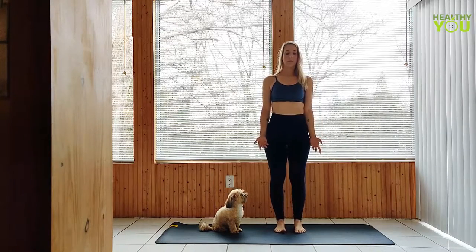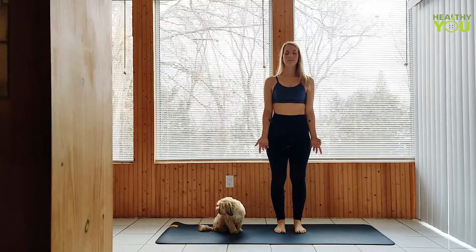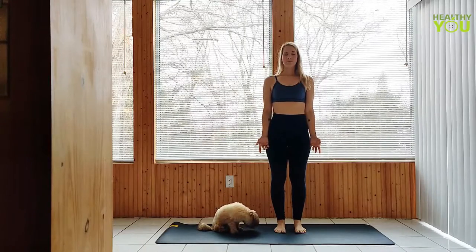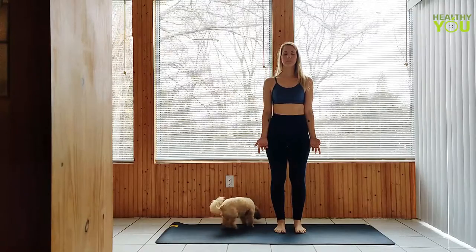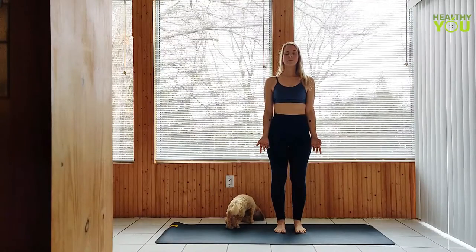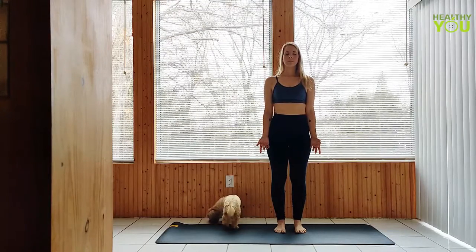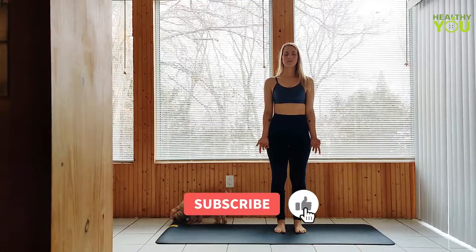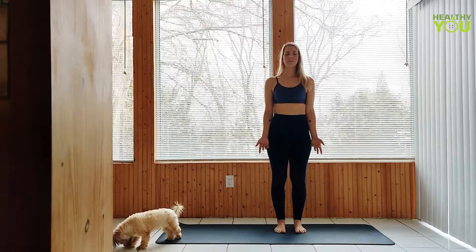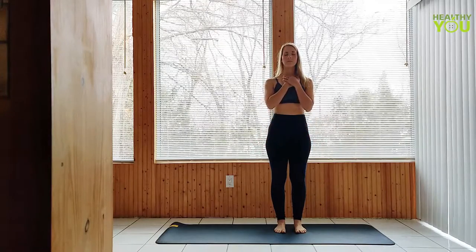Begin standing in mountain pose, hands at your sides, palms facing out. Lift through the front of the body as you ground through the back of the body, deep in your breath. Take your hands to your heart and feel it beat beneath them as you continue to breathe deeply and steadily.